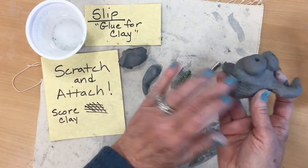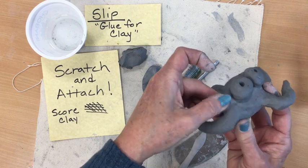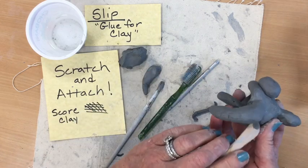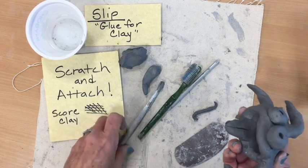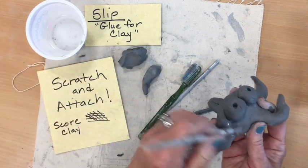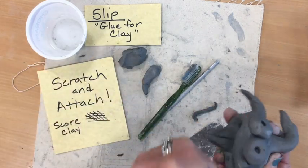Make sure you add some slip or slip water, then carefully press on your piece and smooth it out. Sometimes I will use a modeling tool if I can't get my fingers in there to make sure the pieces are attached and smoothed out. You can also use a paintbrush — dip it into the slip water; it's a great tool for going around and smoothing out your details too.